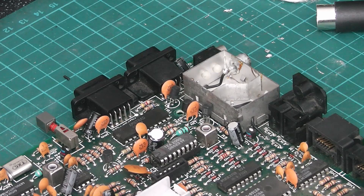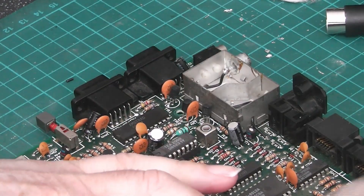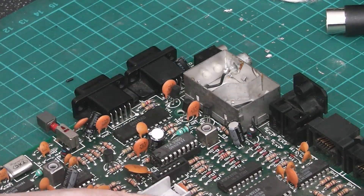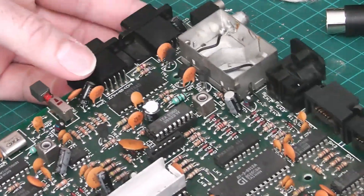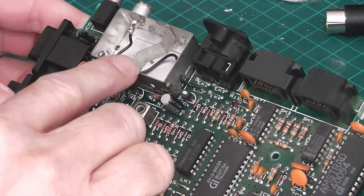Hello and welcome to Nigel's workbench. On the workbench today we have my Spectrum Plus 2, which I've been doing a bit of work to — which I haven't actually filmed — but one of the main things is this AV mod that I've done.